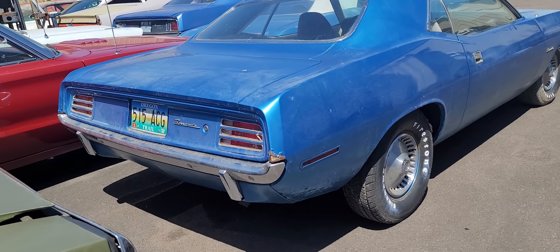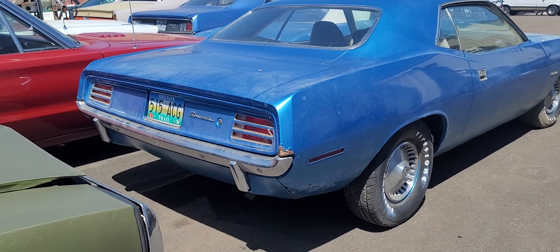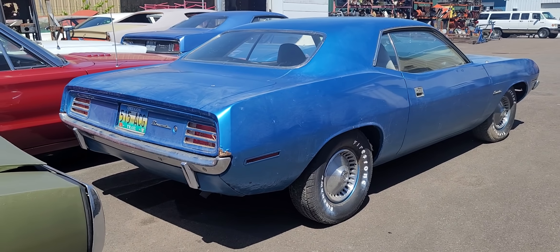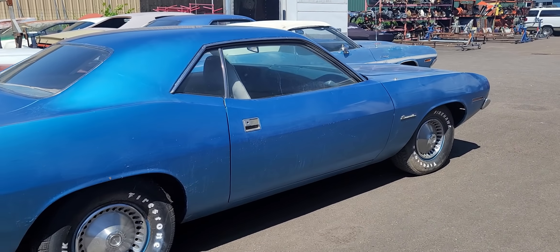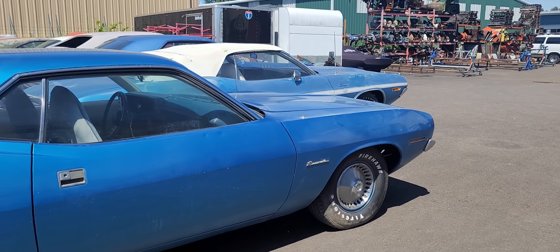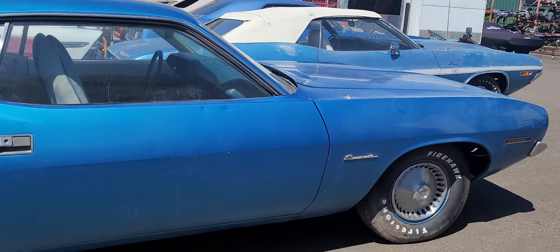Hey everybody, this is that little 1970 Barracuda that we brought in the other day from Cheshire, Oregon. Me and Dougie — it's a B5 Blue one. Let me give you a little closer look at it. It's a pretty straight old car, really nice. All the style lines and body gaps are great on it.